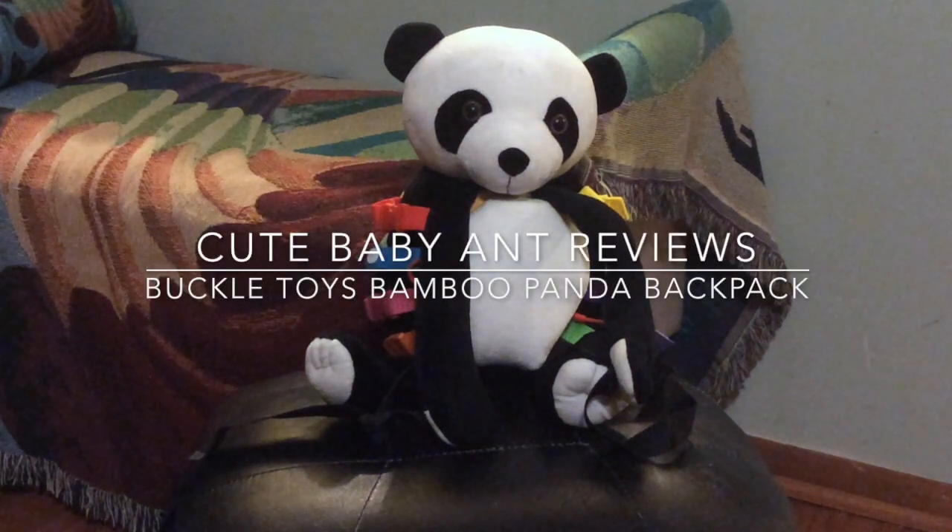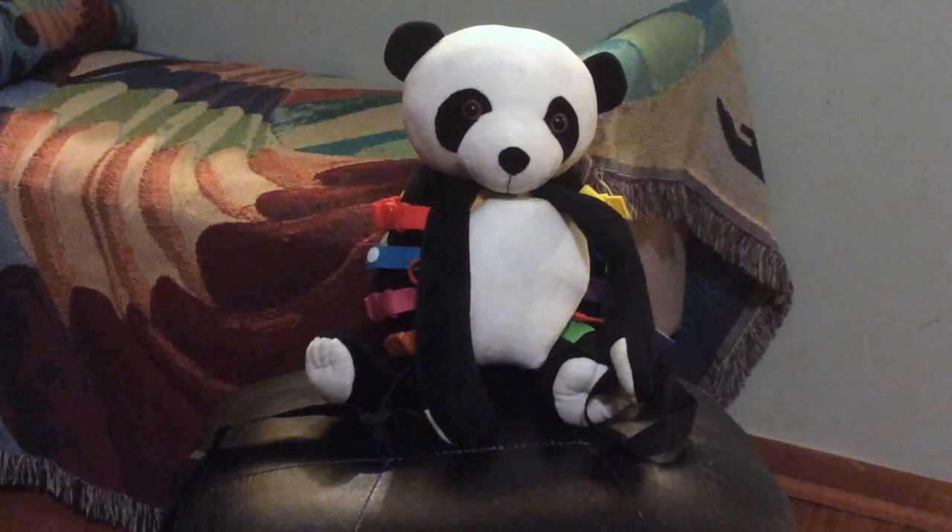Hello, this is CuteBabyAntReviews.com and today we're reviewing the Bamboo Panda Buckle Toy Backpack. Let's show you some of these great features.